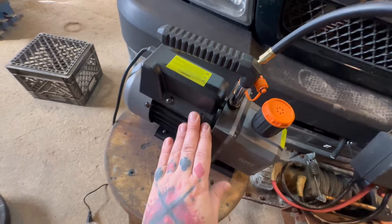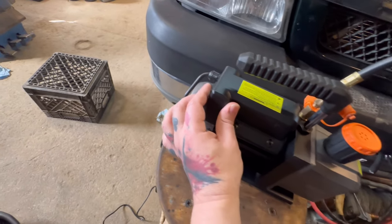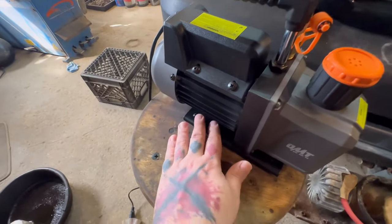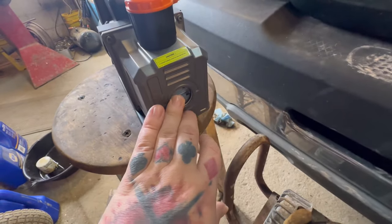Pretty simple — you get your black hose connected to your vacuum pump, turn it on. Nice and quiet, looks like a pretty good solid pump. You can even bolt it down.